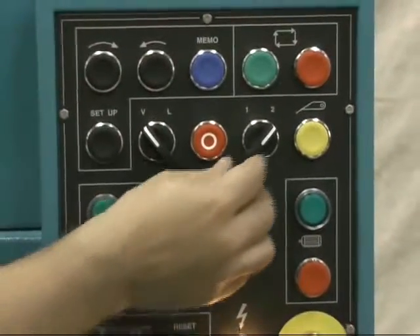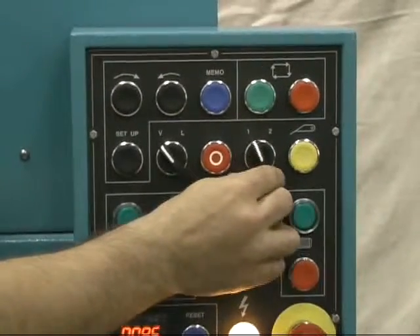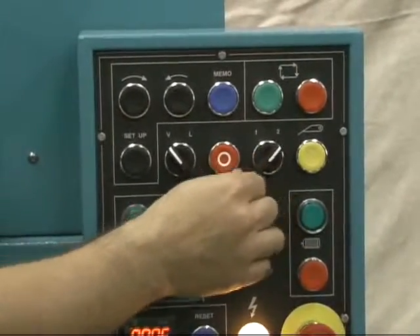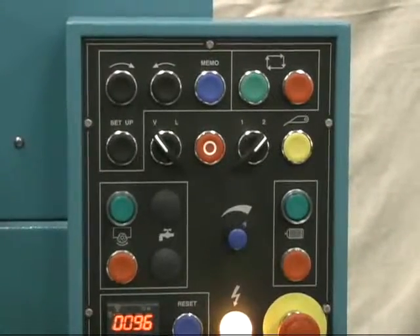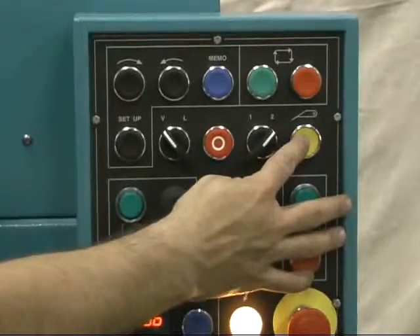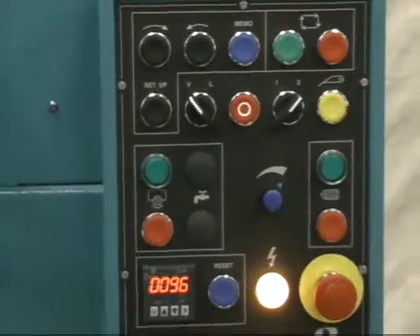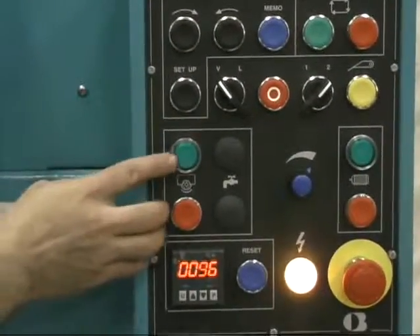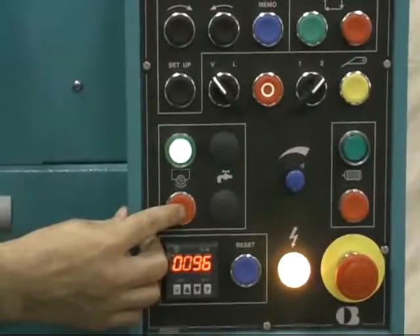The next button lets you choose whether to bevel every tooth, as in a triple chip, or every other tooth, as in a B form. The yellow button will index a tooth. Down here on the left we have the motor on, the wheel motor on, and the wheel motor off.